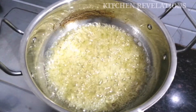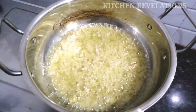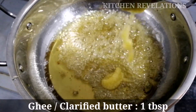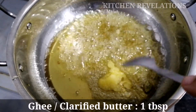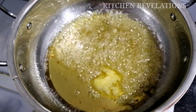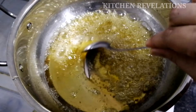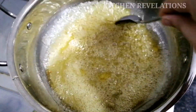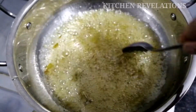Our syrup has started to thicken. No need for one-string consistency — if you make the syrup very thick, the laddus will become very hard after some time. Next, I'm adding 1 tablespoon of ghee or clarified butter to the sugar syrup. This will ensure the sugar syrup doesn't crystallize and your laddus will be really soft and moist. Give a quick mix, switch off the flame, and keep this aside.